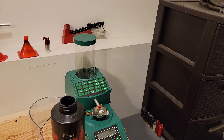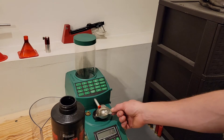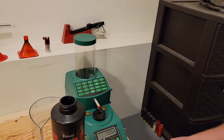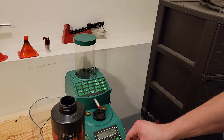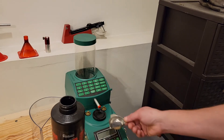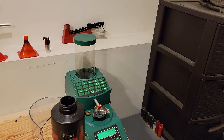So now we're here at the charge master, the digital powder scale. We're going to go ahead and weigh these 10 charges that we just threw with the 3D printed number 31 bushing. As I had said, the published load data calls for 18 and a half grains of Red Dot with the number 31 bushing.